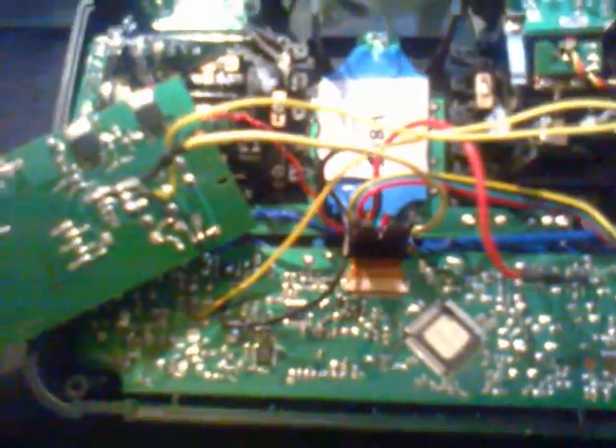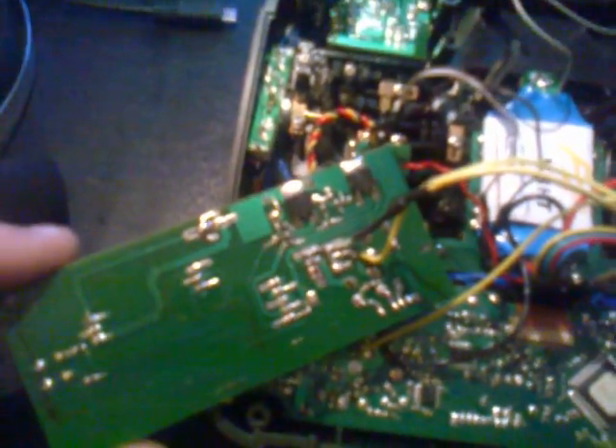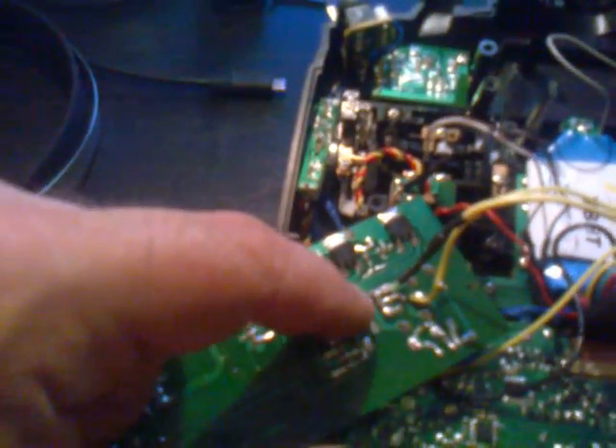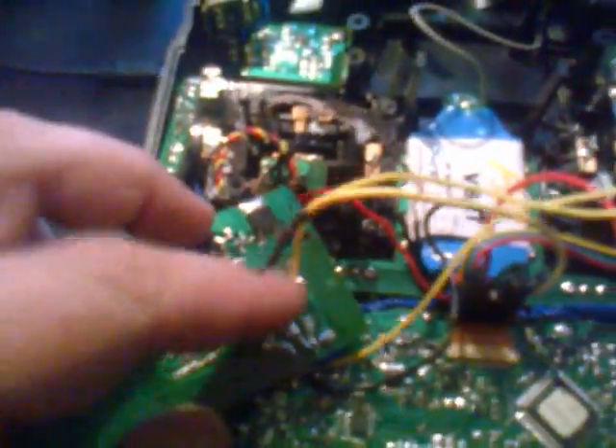The yellow wire will need to get the PPM signal from the trainer port, which is right here. The yellow wire will be connected to pins 3 and 6 on the trainer port — it needs to bridge both pins. Over here you have pins 3 and 6 that are bridged to this yellow signal cable that goes to the module. So this will be soldered to both pins 3 and 6.